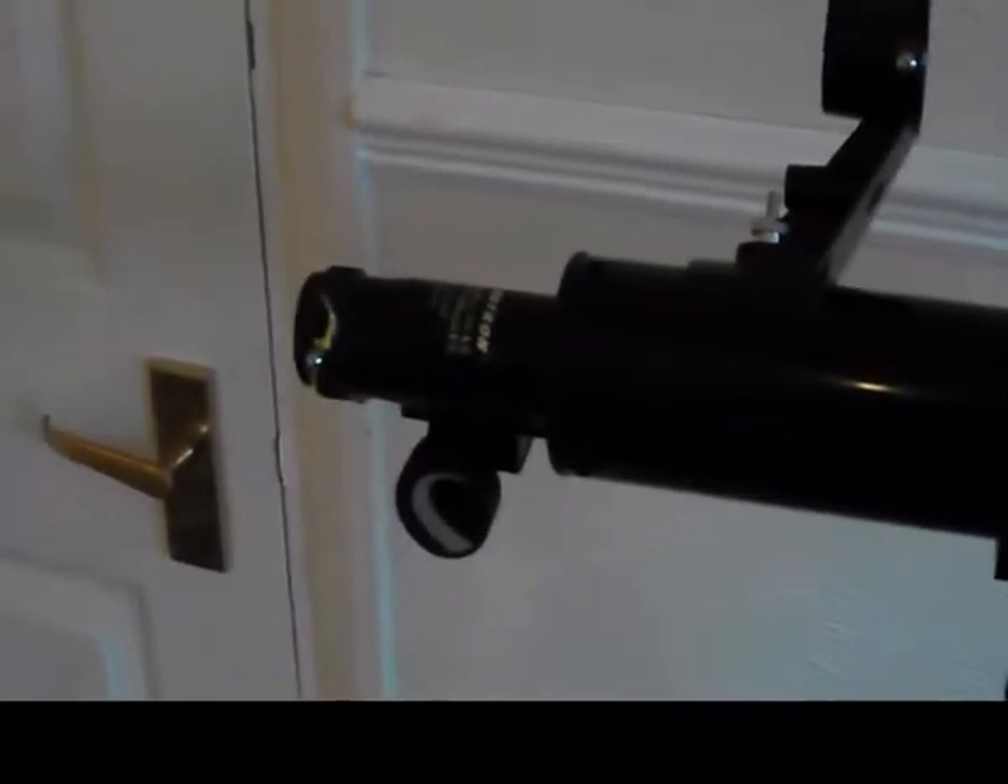So guys, not a bad little telescope. I will post some pictures of the moon taken through this telescope — they're pretty good quality. Obviously I haven't got a camera rack, but I'll show you later. Peace guys, I hope you enjoy it.